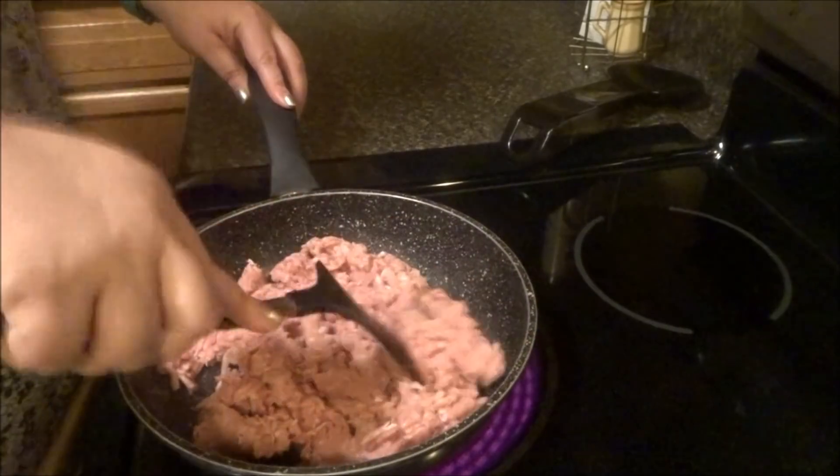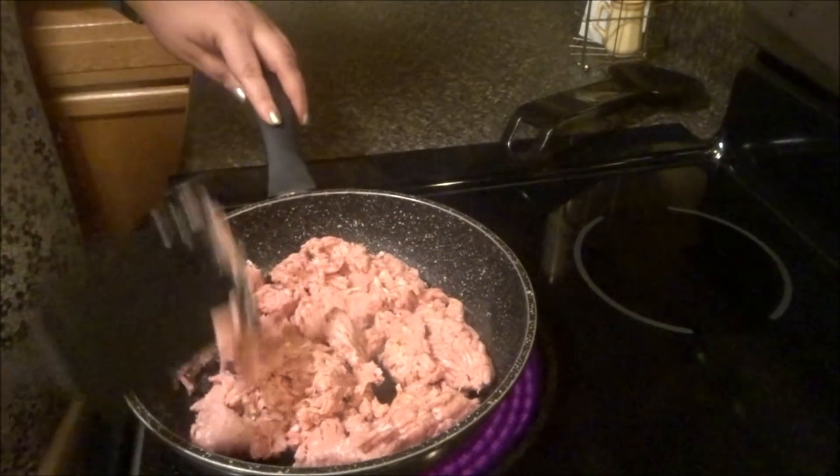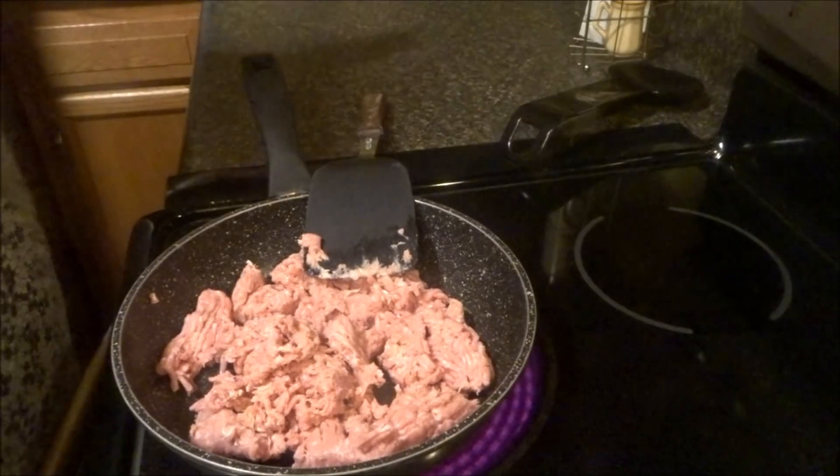Next time I'll definitely do meatballs, for sure. Let's go get the sauce and stuff out. Waiting for the meat to get done. I know it's dark in here, I'm sorry. I don't like my pantry. I need a light in here — that would be nice.